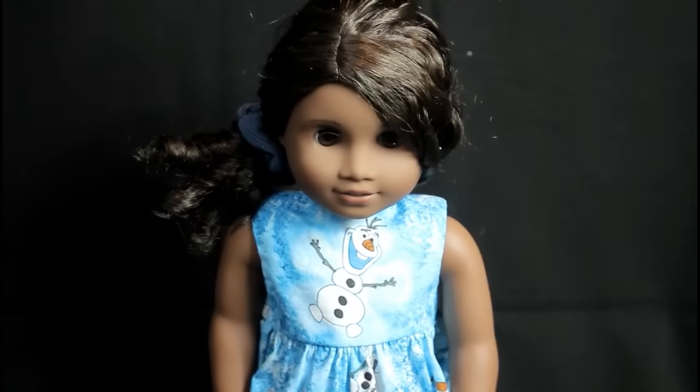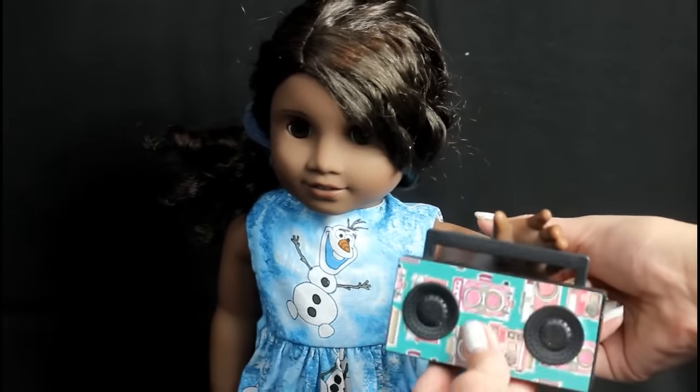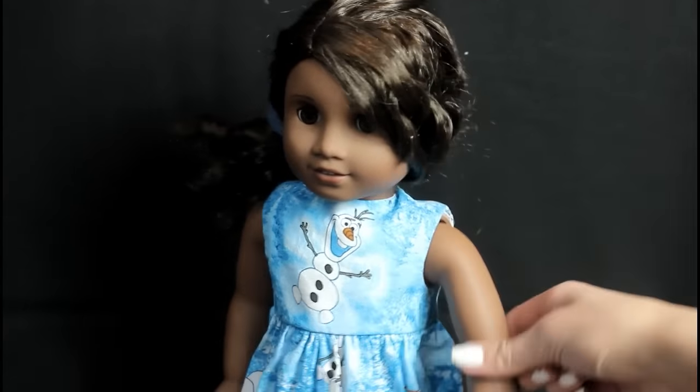I don't want to get copyrighted so I'm going to play one of my own videos. If you look at Evangeline's hand compared to the size, it's pretty accurate — a pretty accurate size.